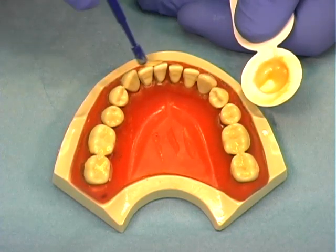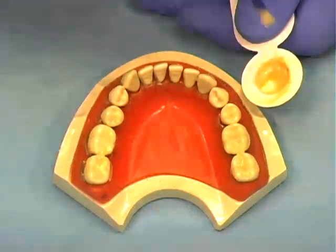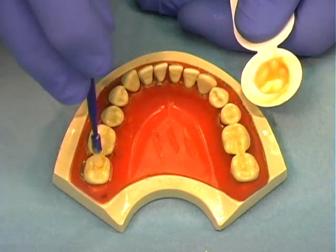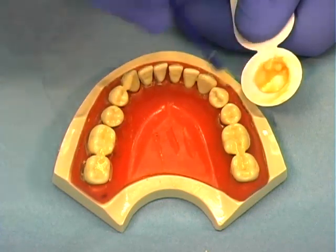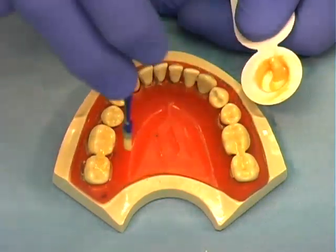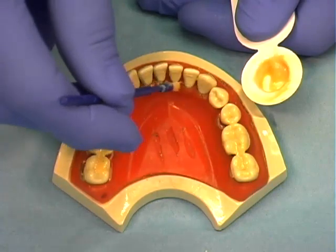Starting with the mandibular teeth, apply the varnish on the facial, occlusal, then lingual surfaces, and repeat on the maxillary teeth. Make sure to provide full coverage to all areas of the teeth, including areas of recession. The application time is approximately 1 to 3 minutes for both arches.